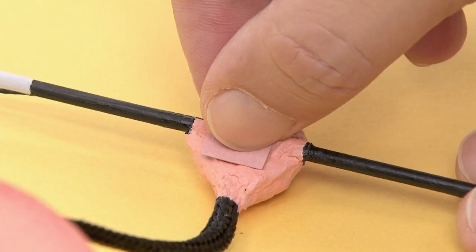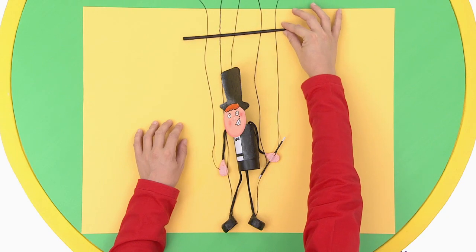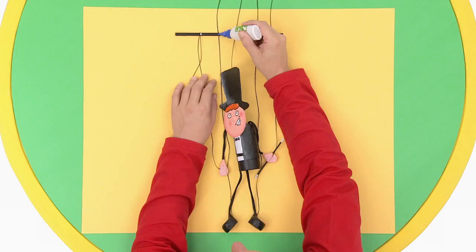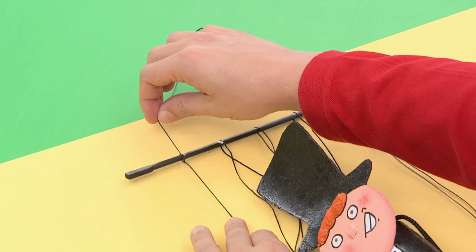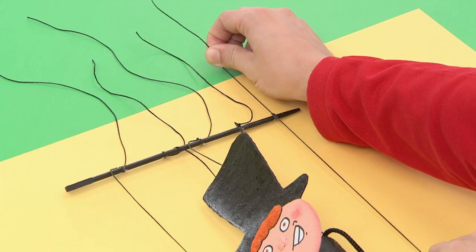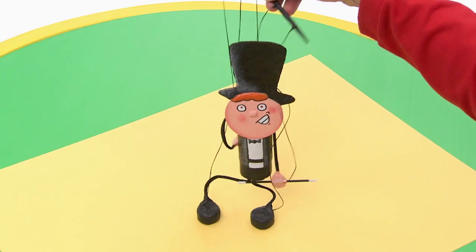To stick the strings onto his hands, use the pink paper like this — make it for both hands. Now get your wooden stick. For it to move comfortably, leave space between Tuna and the stick. Put one drop of glue to merge it with the stick and wrap the string around. Once all five pieces are completed and have dried, tie them up like this as well. Tuna is almost finished. Cut the extra string with a pair of scissors.